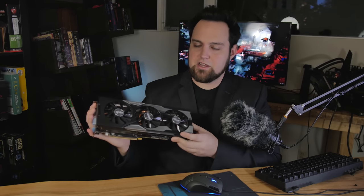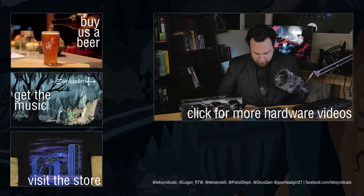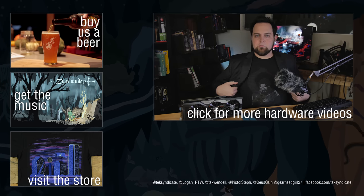I like this card from Sapphire. I'm not sure there's any real answer for coil whine since it's plaguing the whole industry, but this one has a lower amount than most. Other than that, it's just a hell of a fast card. The aesthetics are up to you, but I think it looks nice. Let us know what you think in the comments.